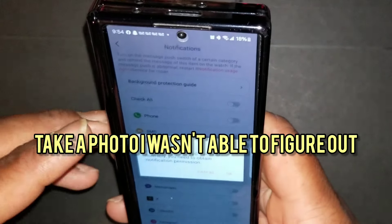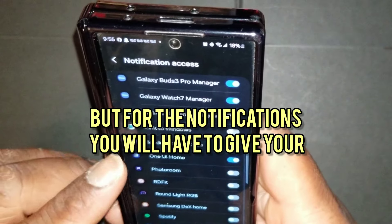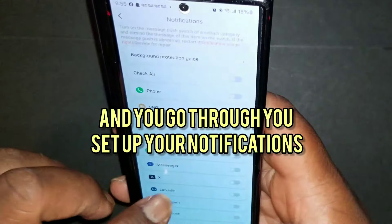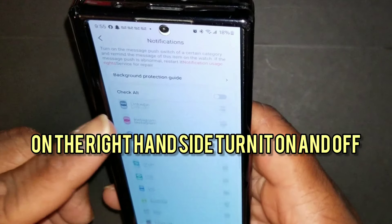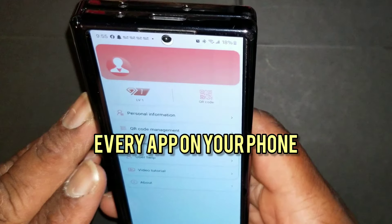There's a take-a-photo option but I was never able to get it to work — I think I had to download a different app. For notifications, you will have to give your watch access to the phone. Go through and set up your notifications — just hit the check on the right-hand side to turn them on and off. It gives you notification options for every app on your phone.